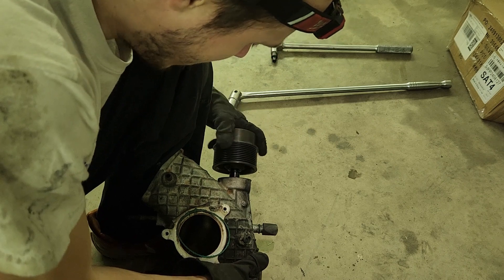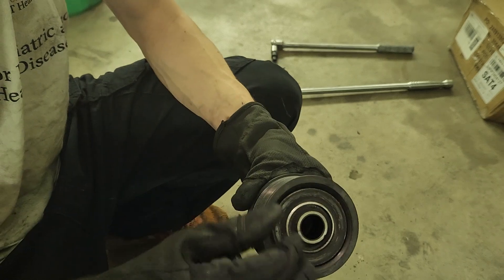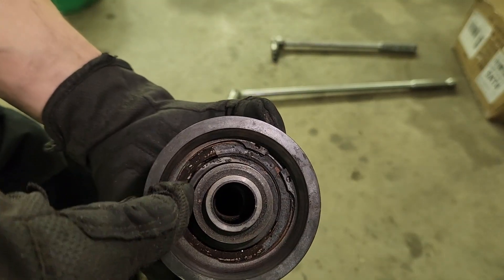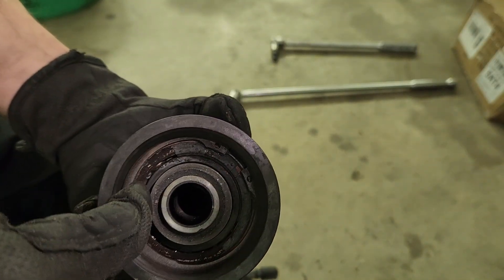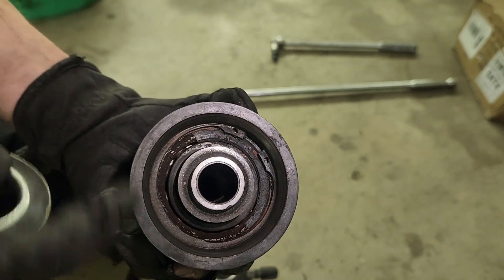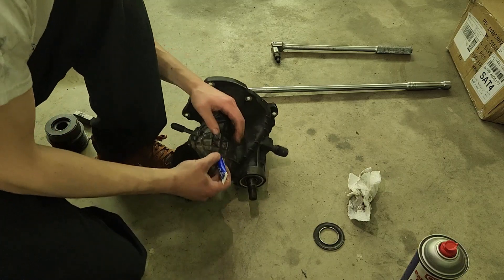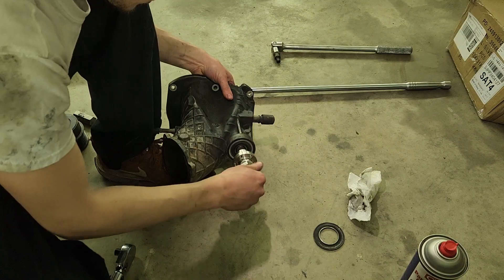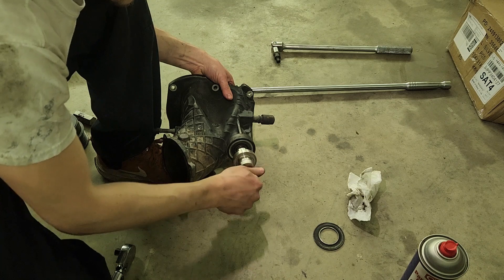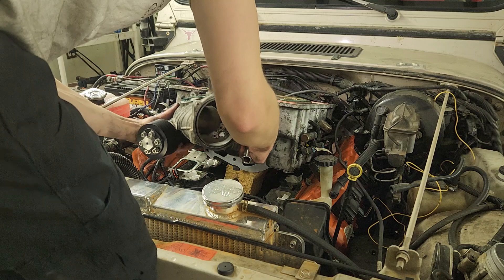I thought this was gonna take me another day, so I'm happy it won't. So this is the thing that was wobbling around, making a bunch of chatter. You can see in there, the bearing has totally been toasted. This is from the fire, not because I was running it incorrectly. We're gonna apply some Loctite and get this hub on. Boom. That's it.